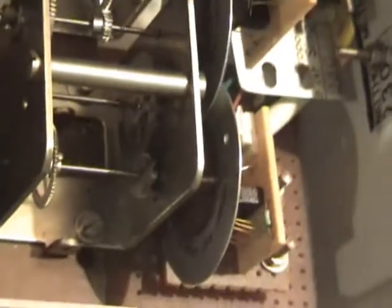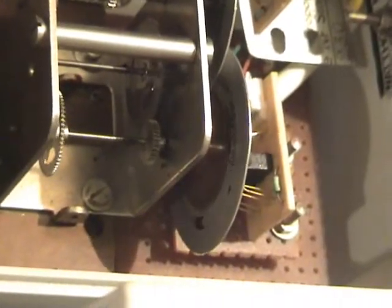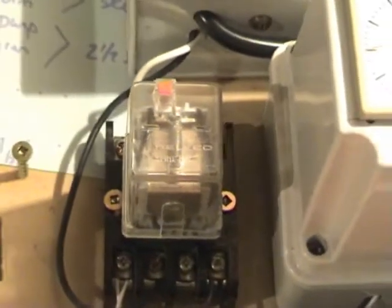Opto heads on the side. 24-volt relay which is connected to the Birk master clock.